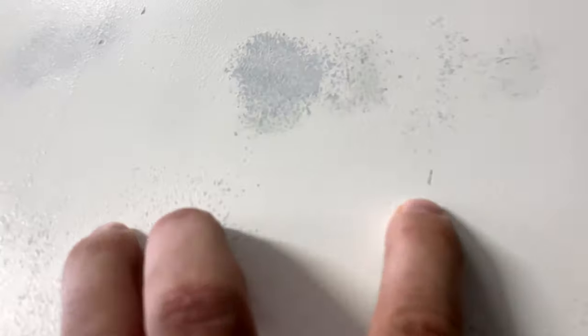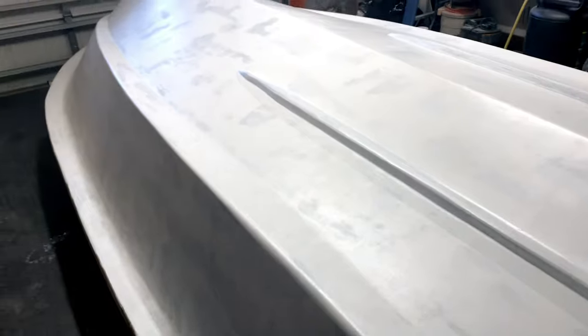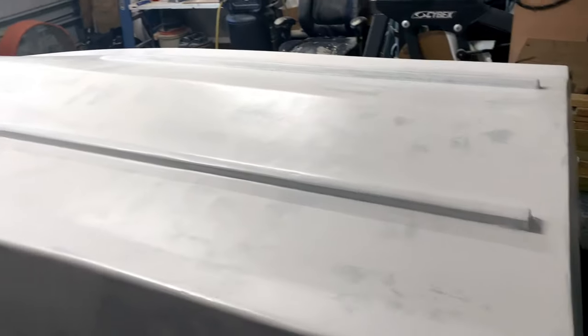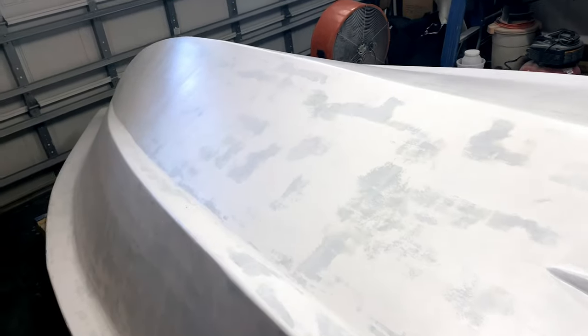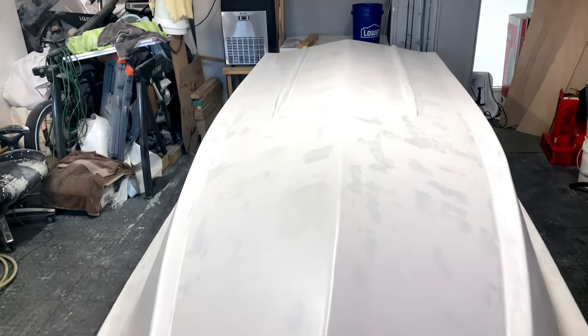I'm going to fill those with my finger — just the real tiny stuff that'll be noticeable. Then 220 sand the whole boat again and we're going to start the finish primer — Alex Seal. I think it's their 4422 finish primer, two coats of that, sand with 320, and then it'll be onto the ice blue.